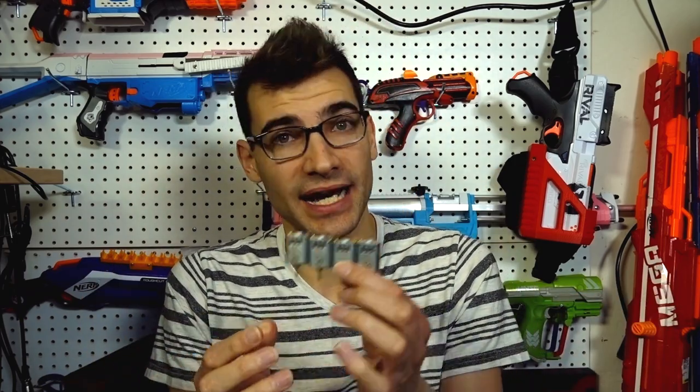I just want to remind you that Foam Blast did send me these for review. I wanted to pay for them — they wouldn't let me — but it's important to me to let you know that I did receive these for free, if that impacts your views of my review here. So with that said, let's put these in a blaster and get going because I'm excited.